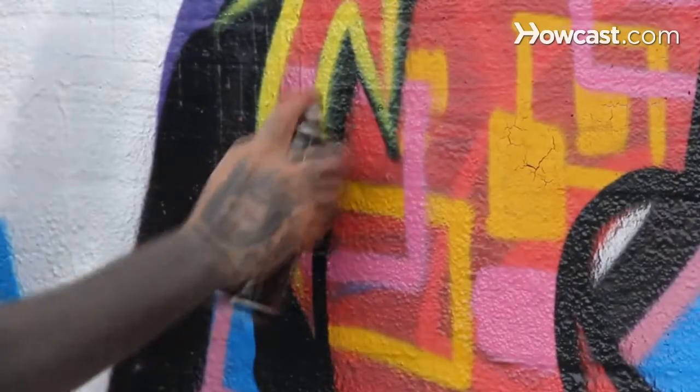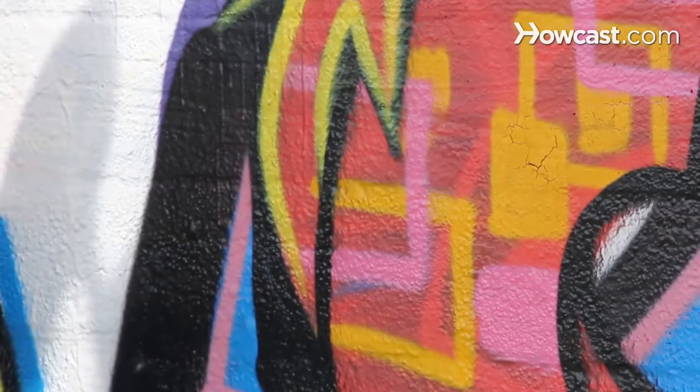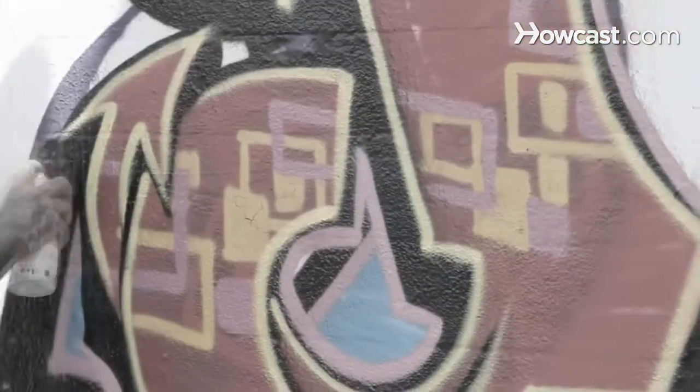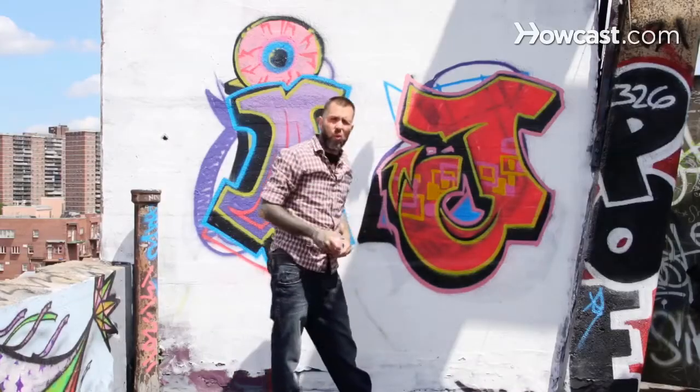Get your lines in, come back, cut over them, then inner gel the new line. And our final step would be the outer lines. Wild Style J.